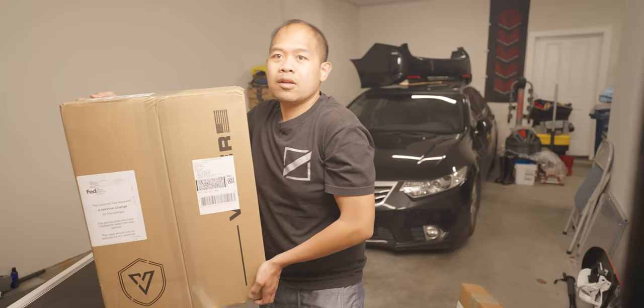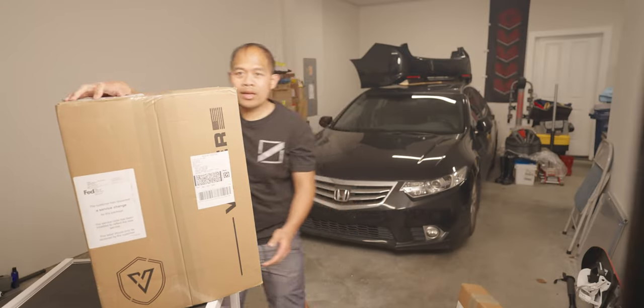So in this video we got some goodies for the garage. It's gonna be one of the most interesting items in the garage. I've been wanting this for a while. All right, here's this bad boy. Let's open it up.